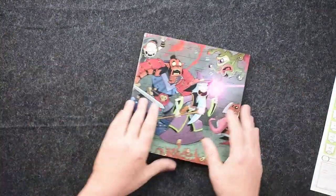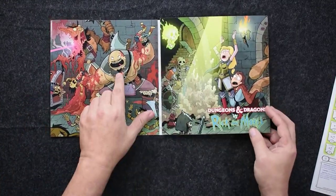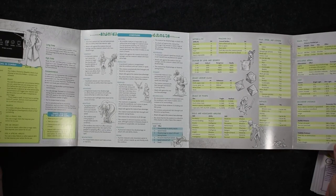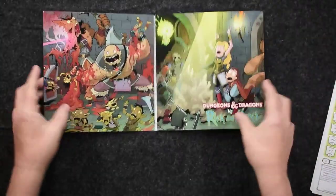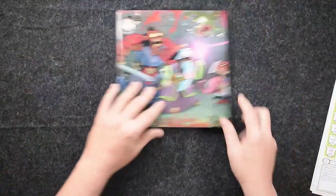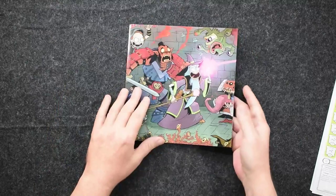We also have a little dungeon master's screen with Rick and Morty D&D artwork — it's Meatface. We saw this same sort of setup with the essentials kit. Of course, we've got some Rick and Morty artwork with this as well. I thought this is really nice. I like this in the essentials kit; I like this in Dungeons and Dragons versus Rick and Morty — a cool little dungeon master screen. You can pop it on out and go to town. Sure, it's not top-notch to hold up to years and years of play, but still it's a cool little dungeon master's screen.